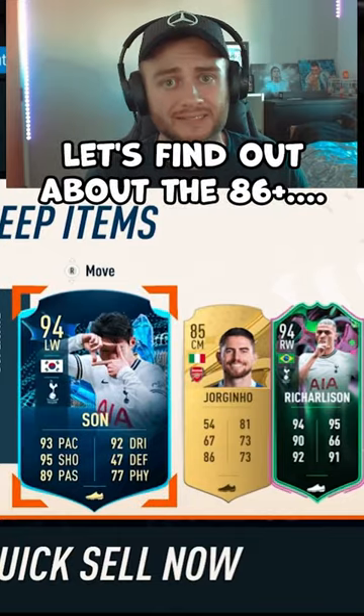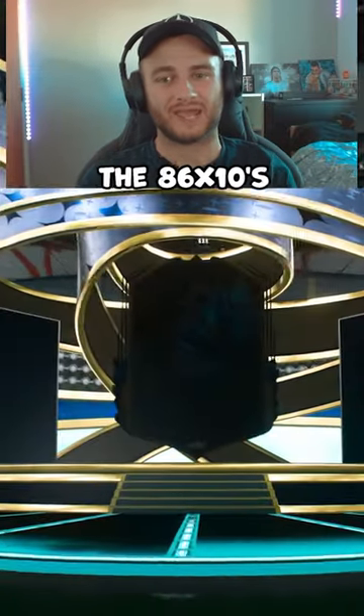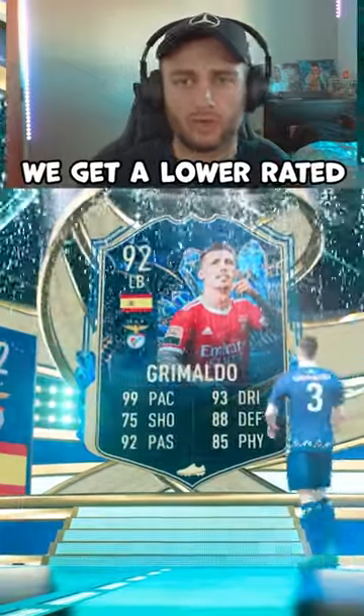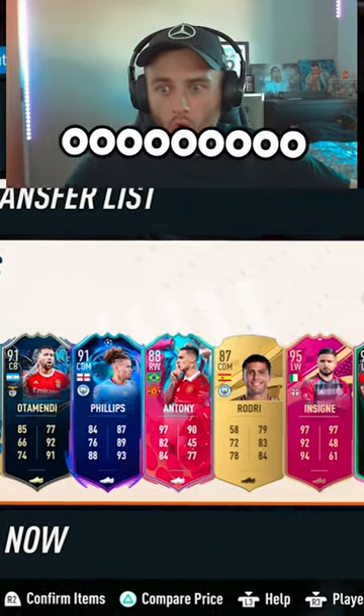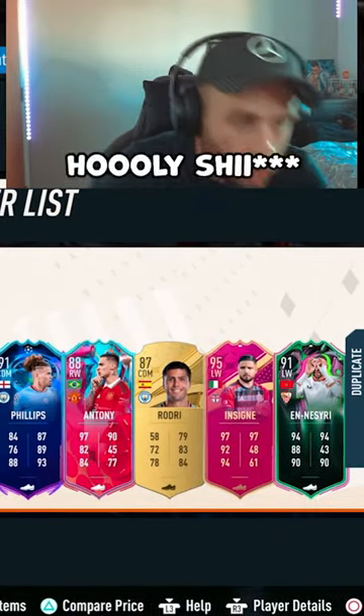Let's find out about the 86. 86x10 is already super expensive. Time to find out then — is it worth the 86x10 or are you going to stick to your 85s? We get a lower rated face card than 85x10, but it's what's behind it that counts. HOOLK! Wow! Okay, that 86x10 was worth it. Holy shit!